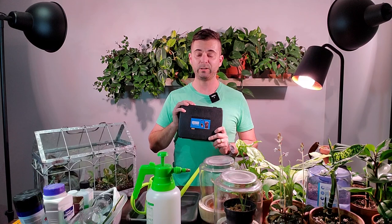Hey guys, welcome back to Everything Plants. If you're new here, thanks for watching this video and please consider subscribing for more houseplant content. Today's video I thought I'd show you some of the tools and accessories that I use for my plant care. There's been a few of you that have actually reached out and asked for this type of video, so I thought it was about time that I did this.